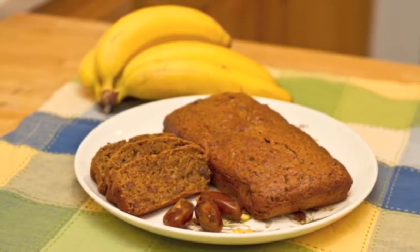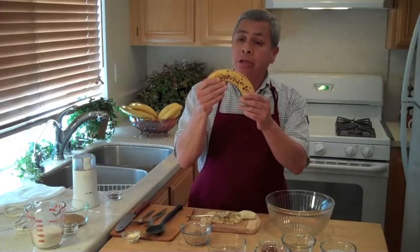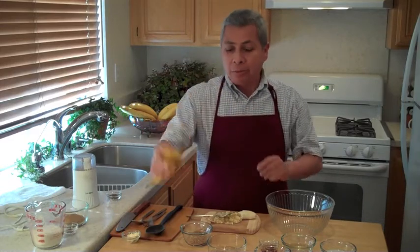This is VeggieKitchen.org and today I am baking up a banana date bread. I'm starting with one banana — I'm using an overripe, spotty banana. This is the kind you want to use. It's sweeter and actually mashes easier.